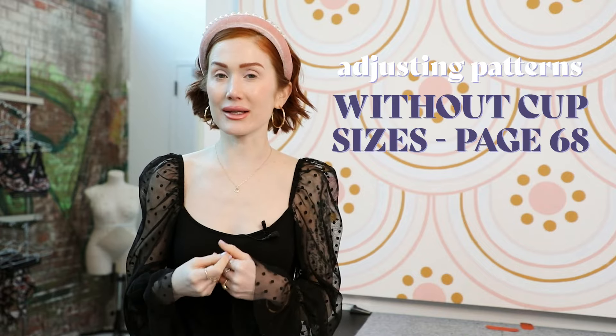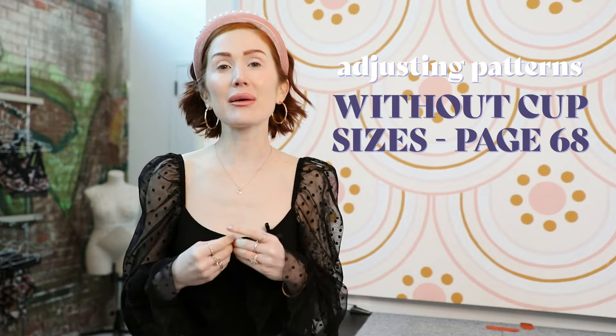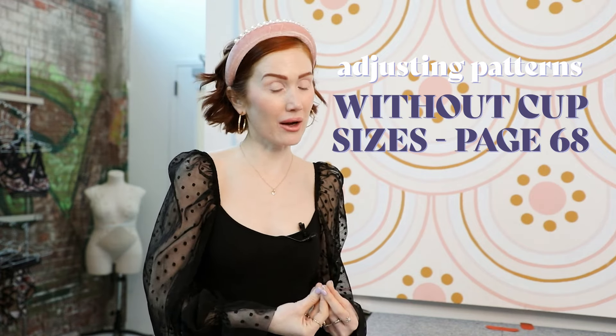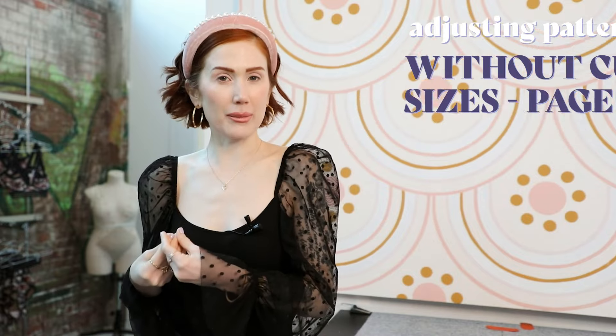In this video, I'll be going over all the sewing steps for the Brooklyn bralette. Even though I won't be getting into fit, I did want to call out one fit technique that is key for a bralette to fit larger cup sizes. The Brooklyn bralette is available in sizes extra small to 5X, and that is based off of an A to C cup. If you are larger than a C cup, you may have to combine sizes — so you may be cutting out a 2X front for the bralette cups and an extra small for the back bands.